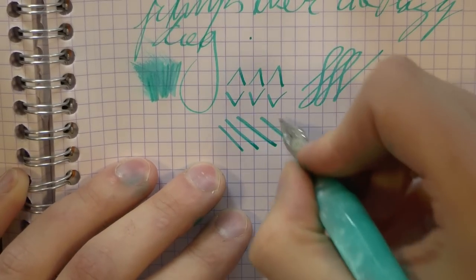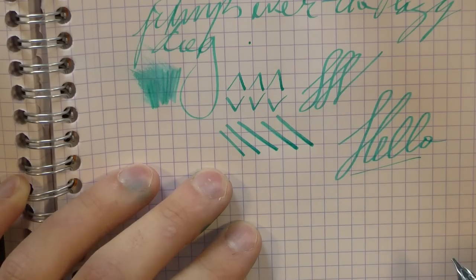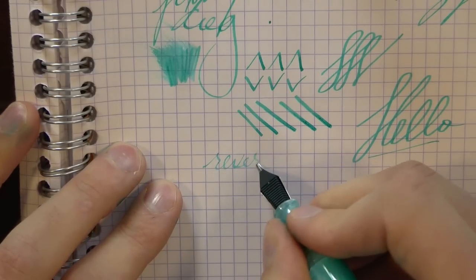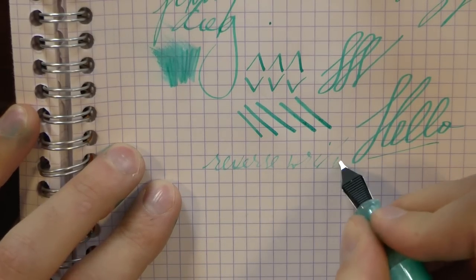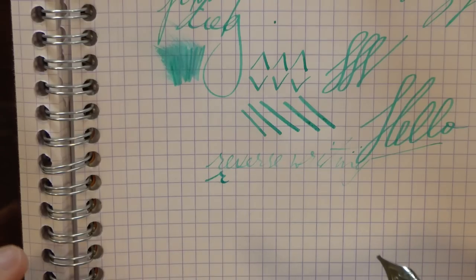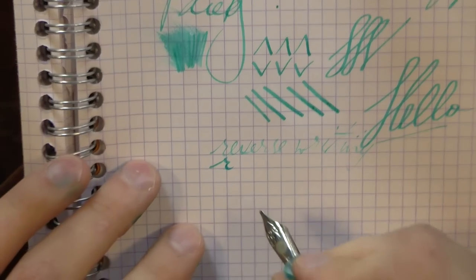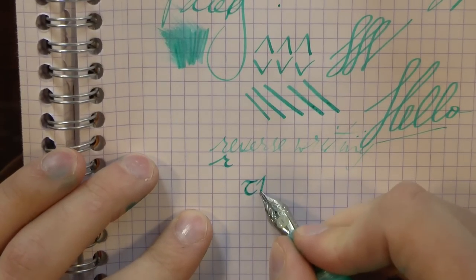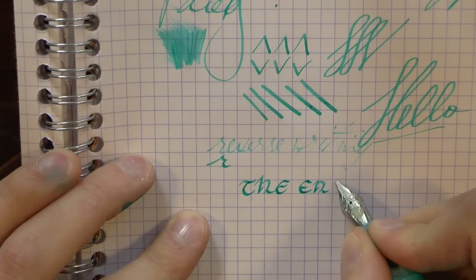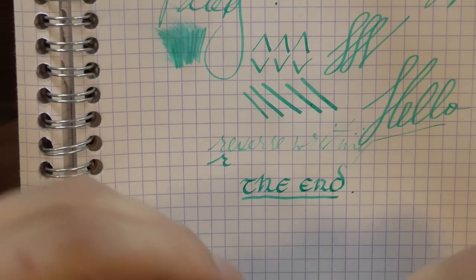If you want to, you can squeeze out some extra line variation, but even if you don't, you get natural line variation just because of how the nib is shaped. Reverse writing with an italic nib doesn't really make sense because it's not a round nib — you see it runs dry, and it is a little bit finer, but it doesn't really make sense. So a kind thank you to La Couronne du Comte. If you want one, don't forget the 10% discount — there is a discount code page on my website at sbrebrown.com. Hope this was useful, and I'll gladly see you later, bye.